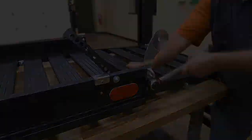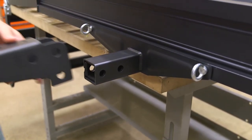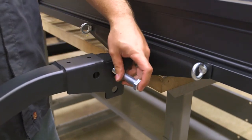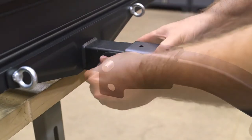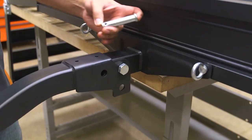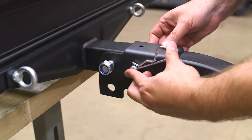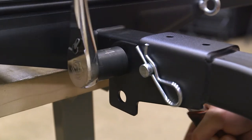Install the shank assembly on the bottom bracket by aligning the two upper holes in the shank assembly with both holes in the bottom bracket. Insert an M16 hex head bolt through the hole in the shank assembly in the bottom bracket nearest the cargo area. Secure with an M16 locknut. Insert the pin into the other upper hole in the shank assembly and bottom bracket and secure with the provided clip. Snug up the hardware but ensure the shank assembly operates freely.